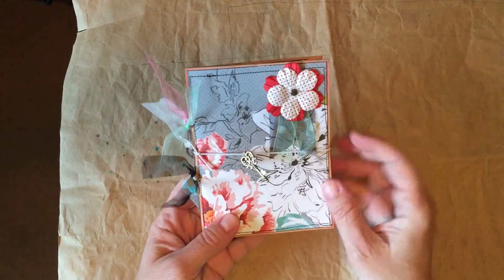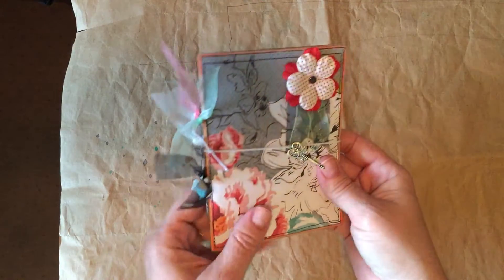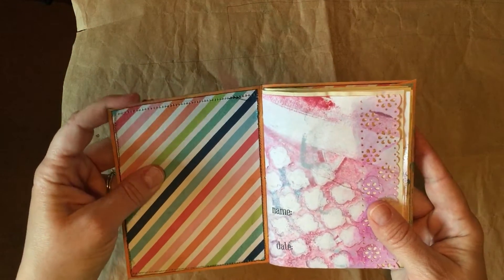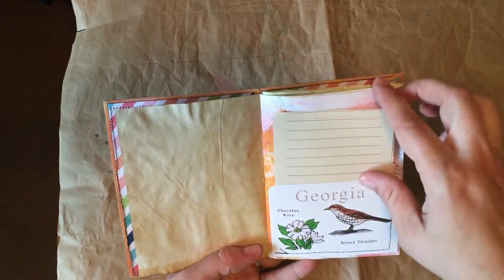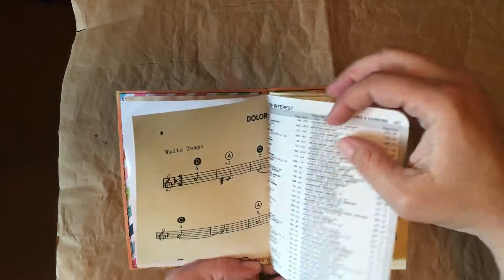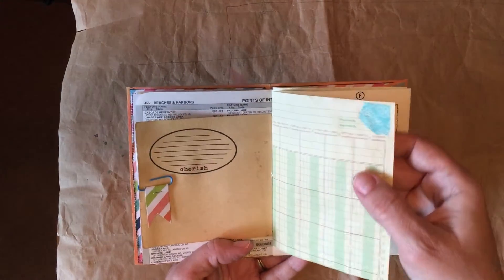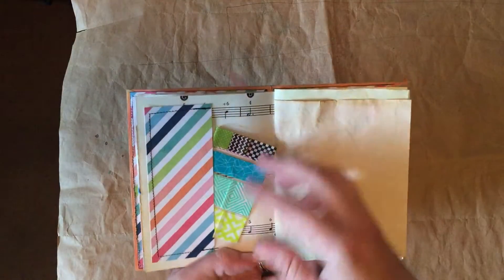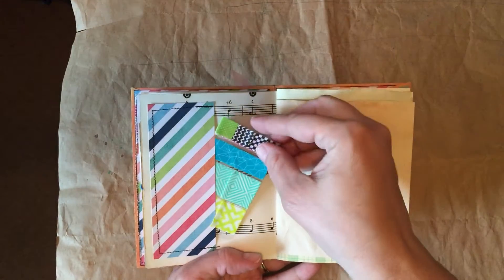Then the next one I have is made out of a six by nine inch clasp envelope. It has a little key embellishment here, and then this just slips over. Inside, again, you have a mix of new and old. There's sewing, tea dyed stuff, pockets, old flashcards used to make the pockets. I love this paper. Some washi tape on acetate so that you can easily take it with you.